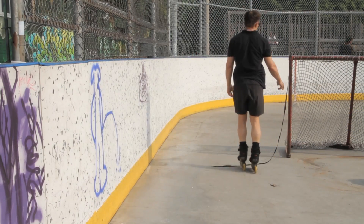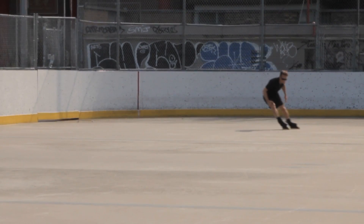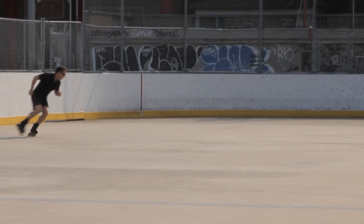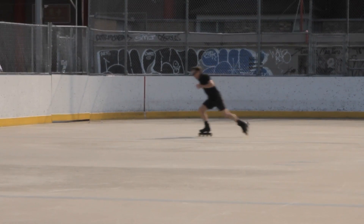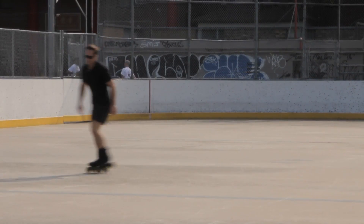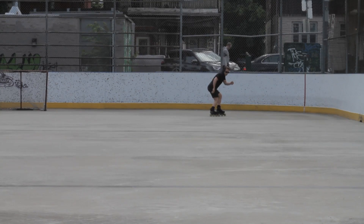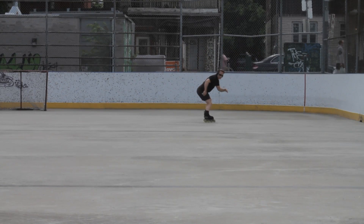After jumps I'll practice power stops and play around with carving, and the carving sometimes fuses into a power stop — using momentum and stopping power at the same time. When I practice carving I usually bring a bag of pucks, but today I didn't feel like having a heavy load. What I really wanted to see was whether I could power stop on both sides.